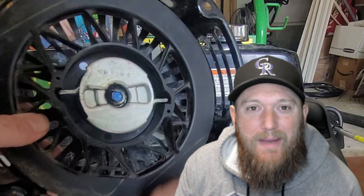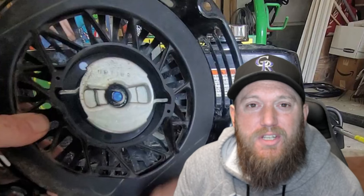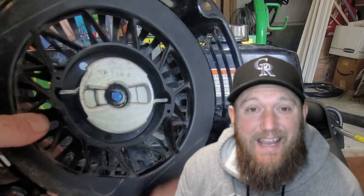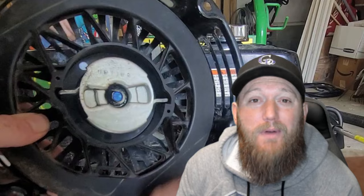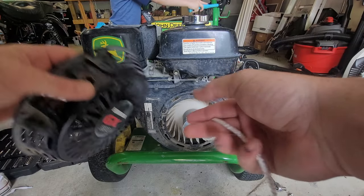What up YouTube, I'm that man Grizzle and welcome back to another episode of Gamers Who Don't Know Shit. Today I'm going to show you how you can restring your retractable pulley on any small motors, so stick around.